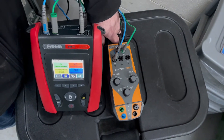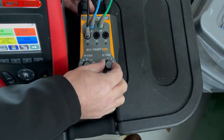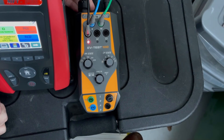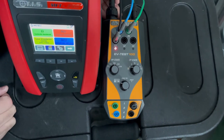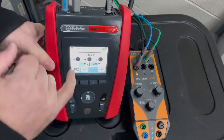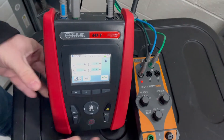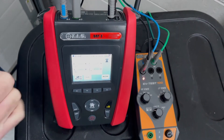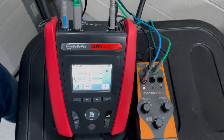Next test: we're going to move on to a loop impedance test. To perform a live test, the CP state is currently at A, so I need to move that to C so the contactor clicks in. I've got my PP state set to 20 amps and my status set to OK, so the EV adapter is ready to do a loop impedance test. On the multifunction tester's loop impedance screen, we can see it is delivering a voltage.